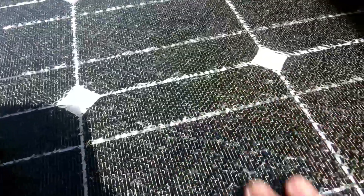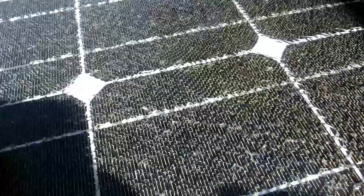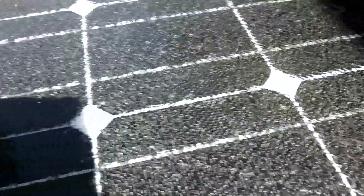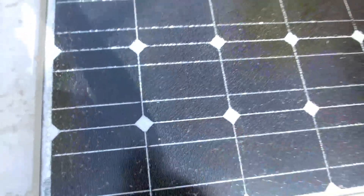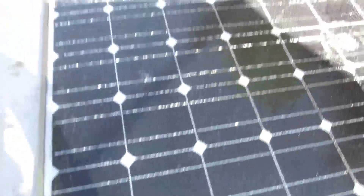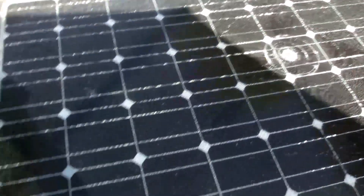That looks fine to me. Well, as long as you can't see any macro flaws like bird shit or whatever, I think it's probably okay. Just try to sweep away any stuff like that that would get jammed. It won't really make a difference in the energy output, but it's a problem because this stuff keeps falling down from the trees too.